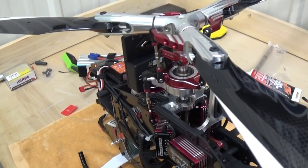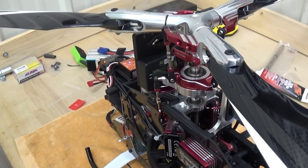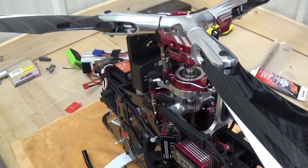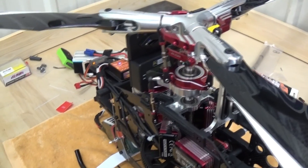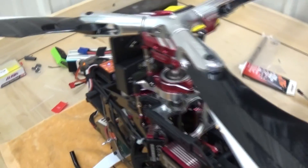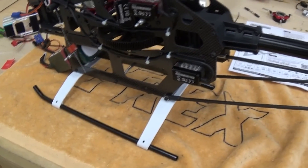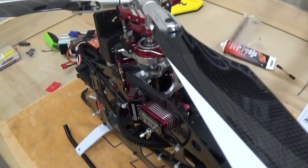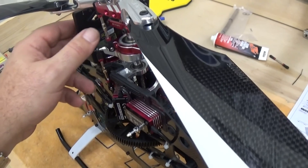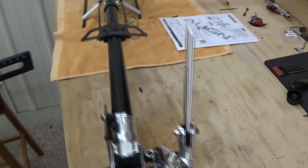I'm going to do a quick final pitch setup on the TRX 550X and complete the Microbeast setup for the rotor head. I've got my RC Logger digital pitch gauge sitting on the motor and zeroed out. With the tall landing gear on the 550X and 700X you're going to have to be careful that you're not moving the airframe around the pitch gauge. My pitch gauge is exactly set up at 90 degrees off of the tail boom.